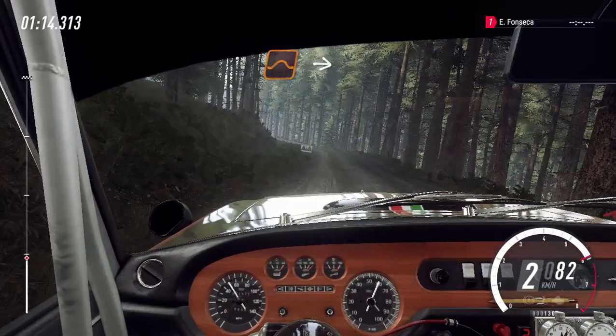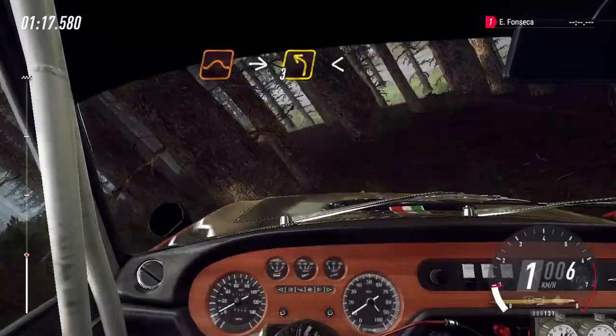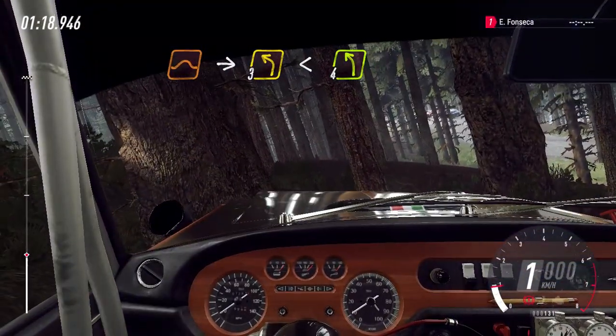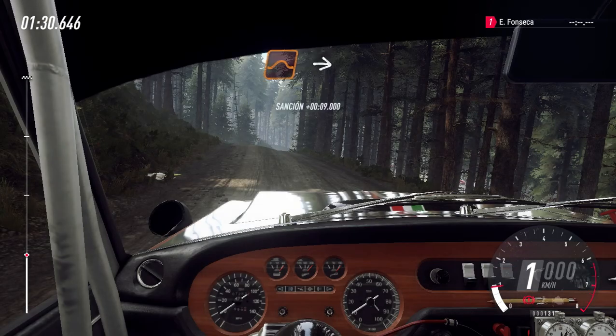E direita 3, longa. E esquerda 3, longa. Abre sobre alto. E mantenha a direita. E esquerda 4 sobre alto. Manter a direita sobre salto.